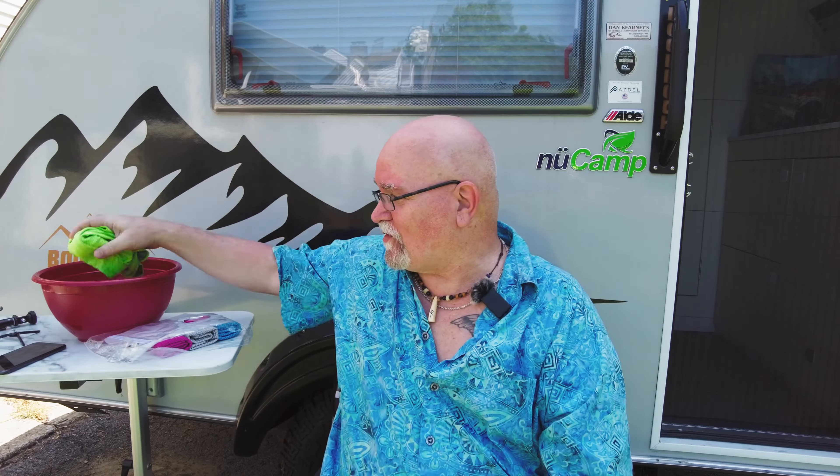I've got a bowl of water over here — it's just room temperature, I didn't bring it out too long ago. Let's go ahead and soak it, wring it, and then snap it. Let's go ahead and try this out.